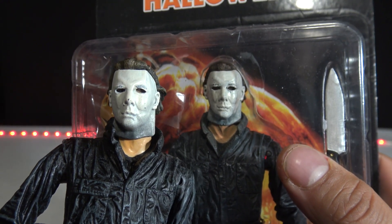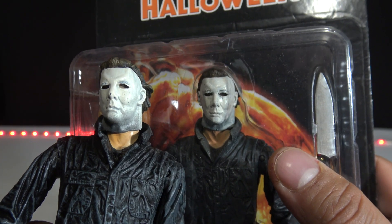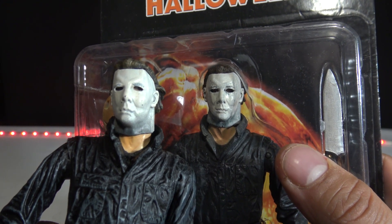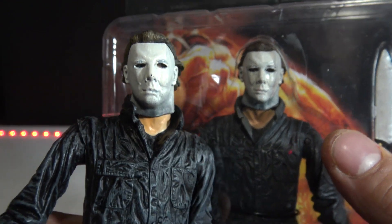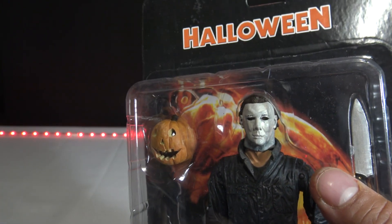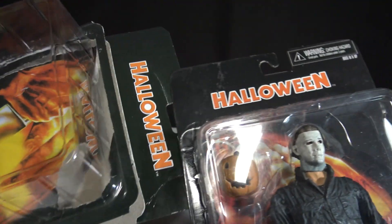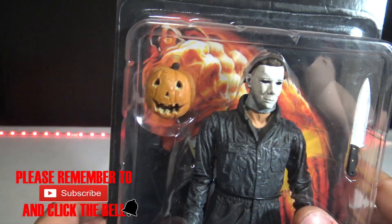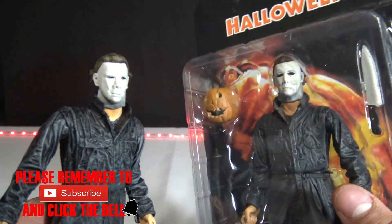You can definitely tell by the shading on the mask — where the cheeks come in, how his mouth looks and sits. The fake one has a definitely bigger head. But the biggest tell of all when it's in the box is that O in Halloween. If you see that O filled in on the Halloween logo, tell that person it's a fake and you do not want to buy it.